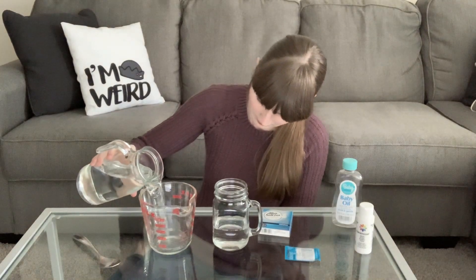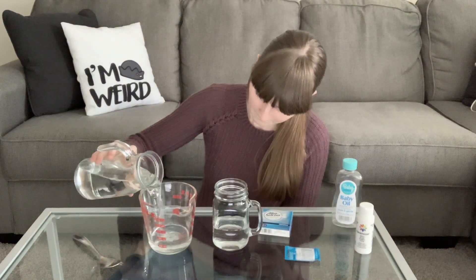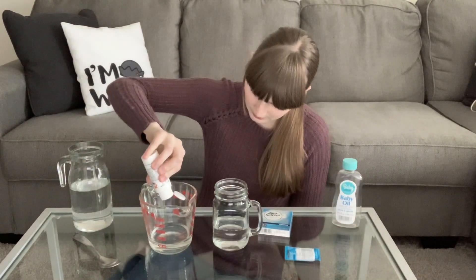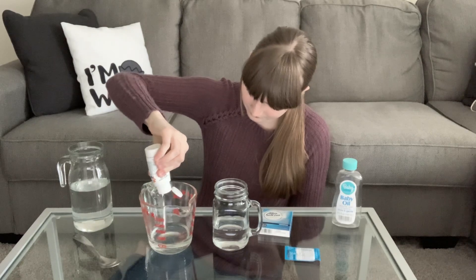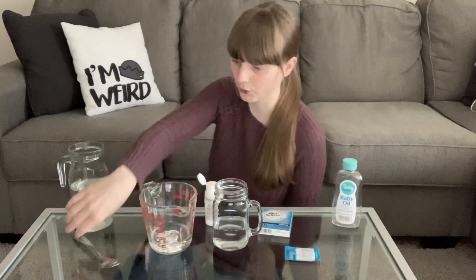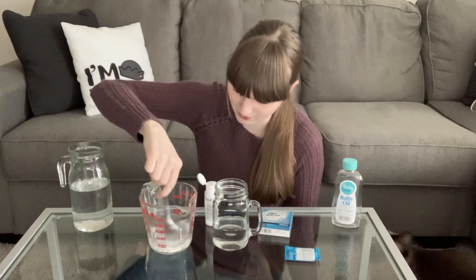Then you're going to add a quarter cup of water and mix in some white paint. You're going to mix your paint and your water together — that's what you need your spoon for.